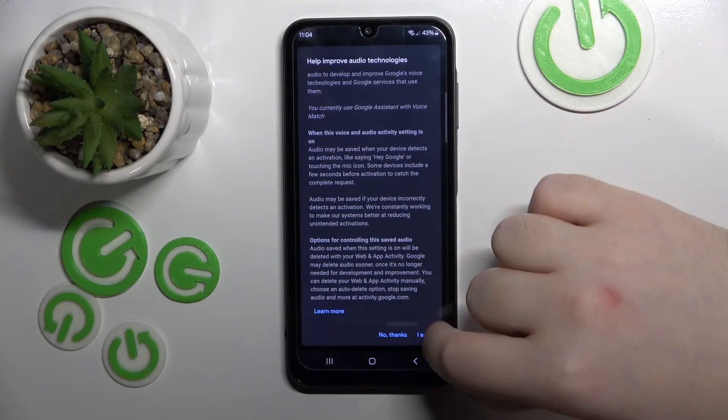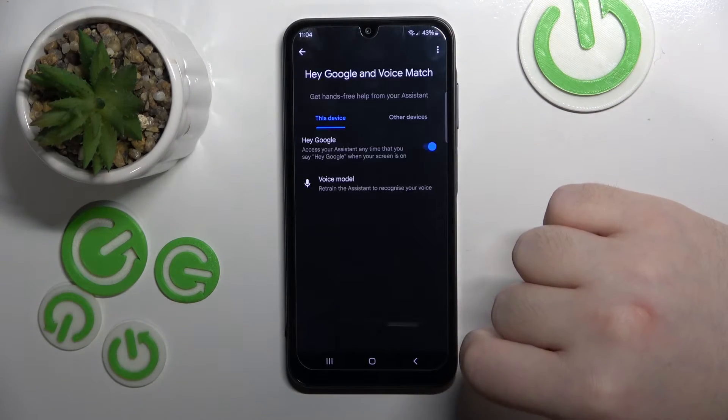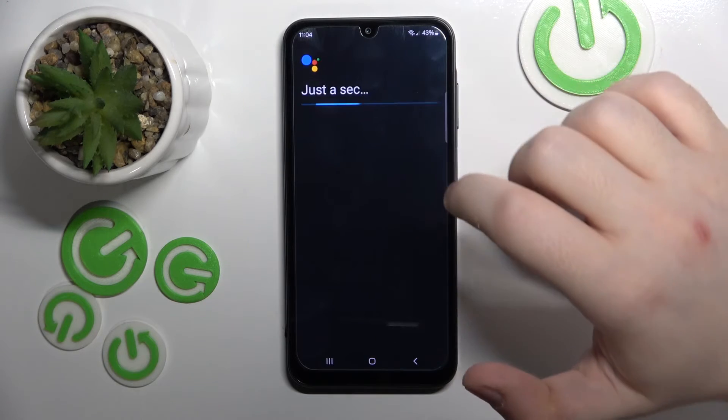Then scroll down and click I agree. Now click on Voice Model and click on Retrain Voice Model.